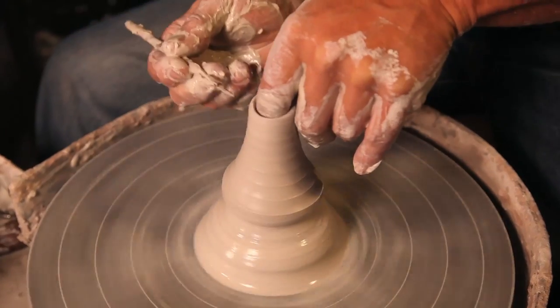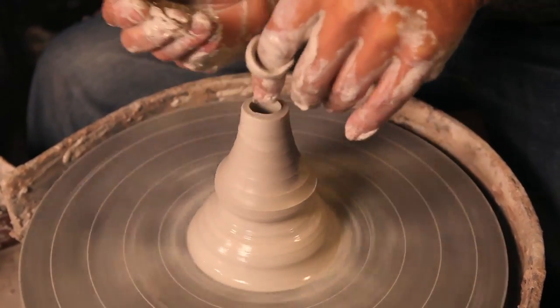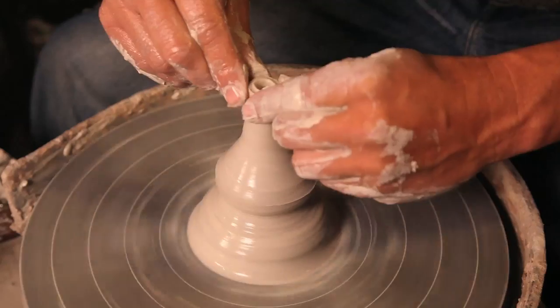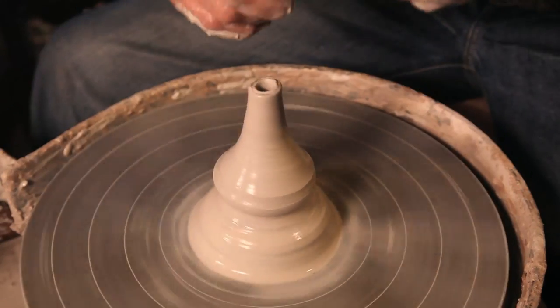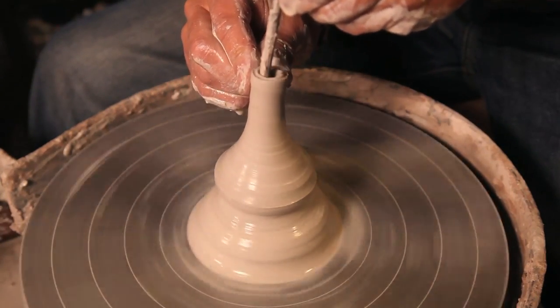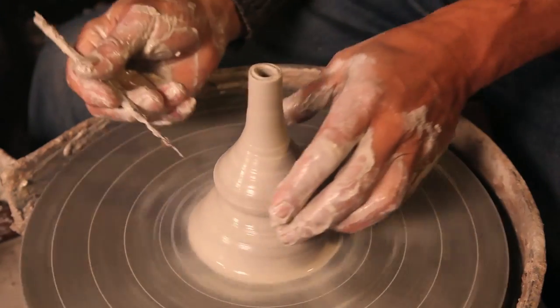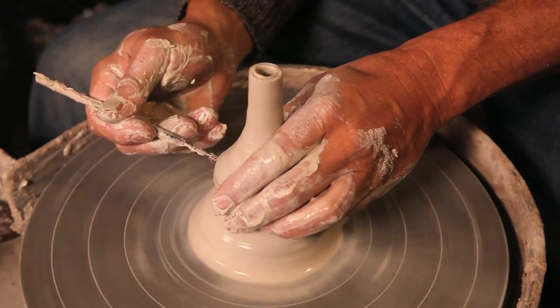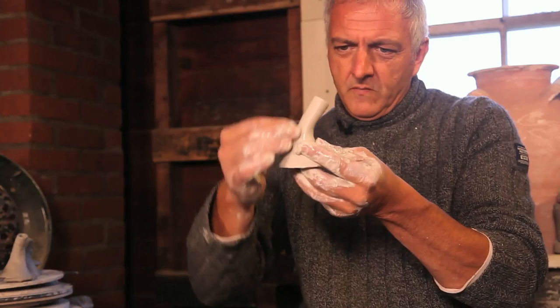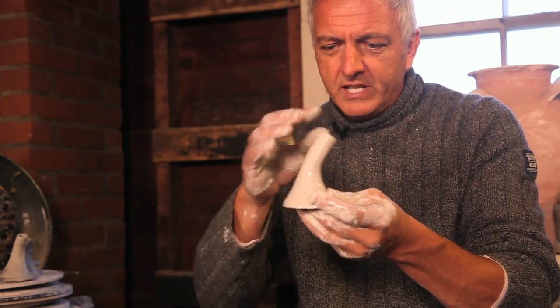Got a bit of a wobble on this one, just needle tool that off a bit — ouch. That makes a very wide spout because my finger's too fat, so I collar it in a little bit to make it more elegant, swoop it in. In doing that, the wall of the spout gets a little bit thick, so I thin it with the needle tool again, cut that off, and put a bit of a swoop in it right now while it's wet to give the tea some encouragement to go in the right direction.